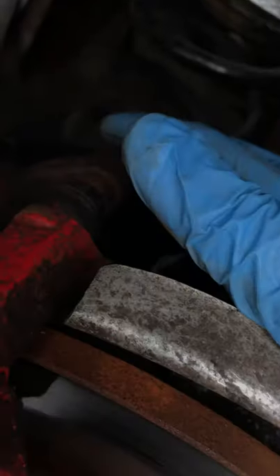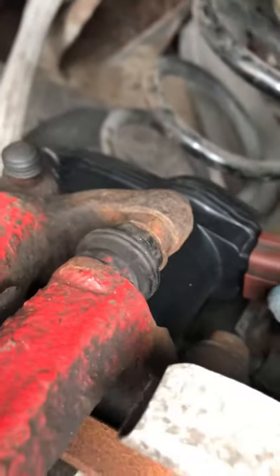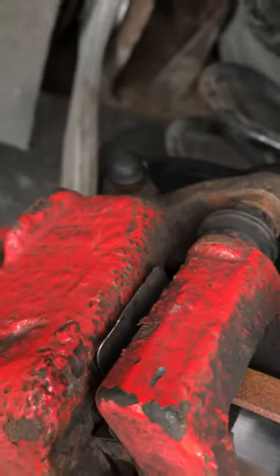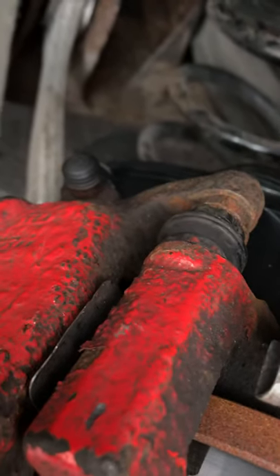This was for an Audi A5, and I'm certain a Q5 we'll be working on next has exactly the same issue. If you have any questions, put them in the comments. When ordering parts, double-check how many teeth you have — all the part numbers are the same but the teeth differ: six teeth or twelve teeth. Please like, share, and subscribe — thank you.